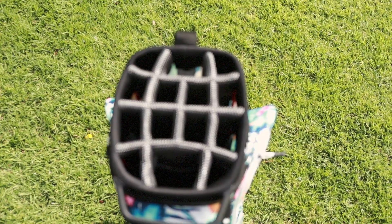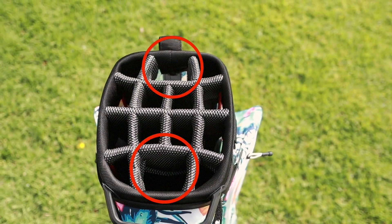This doesn't have a typical designated putter well like most bags. It does have two what they call putter wells, so you can kind of organize this bag how you see fit, whether you're on a push cart or on a golf cart, depending on how you like to have your bag organized.